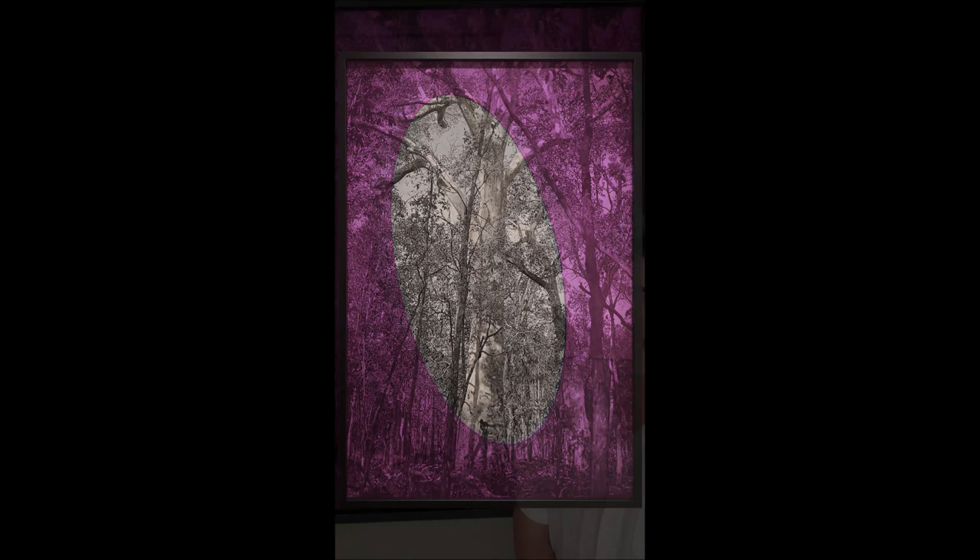Hi, my name is James McGrath and this painting behind me is entitled Luscus, which in Latin means one-eyed man. The painting is of a eucalyptus forest in Kangaroo Valley where I have a family home and spend quite a lot of time with my children in this forest, watching them play and trying to keep them safe from snakes and things like that.